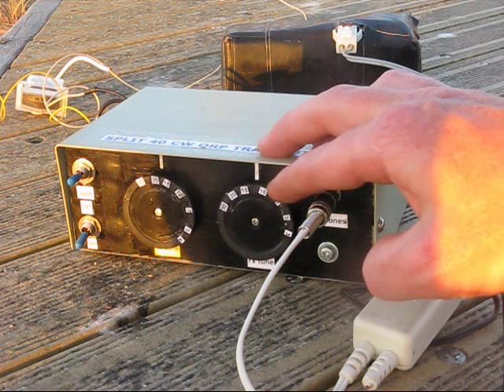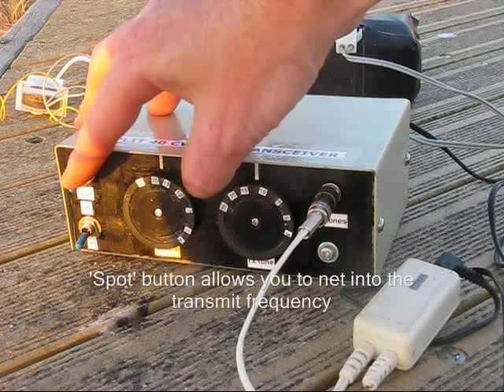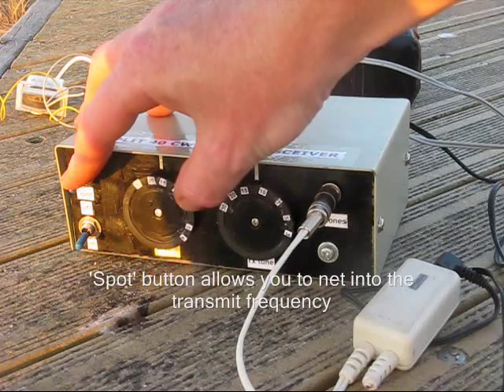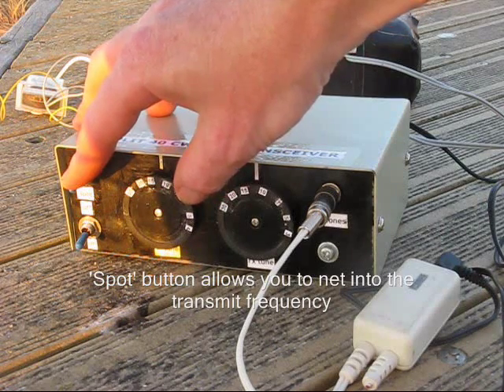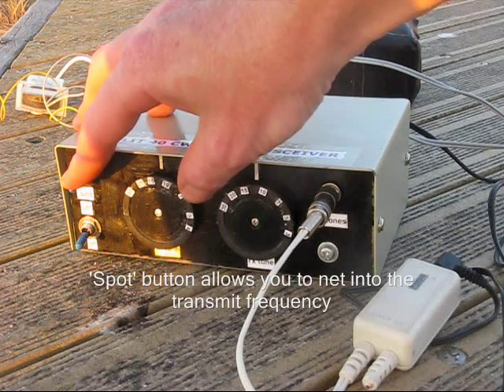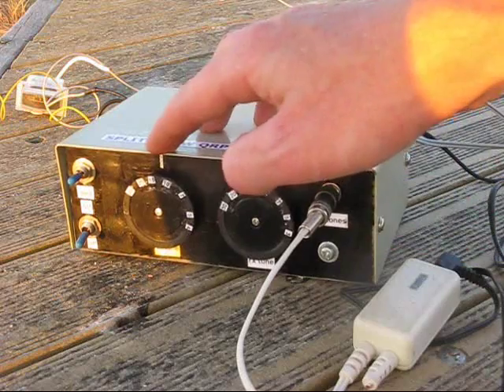This tuning capacitor controls the receiver. To net into a signal, you press the spot button and adjust the transmit tuning capacitor for zero-beat. Release it, and you have a frequency offset.